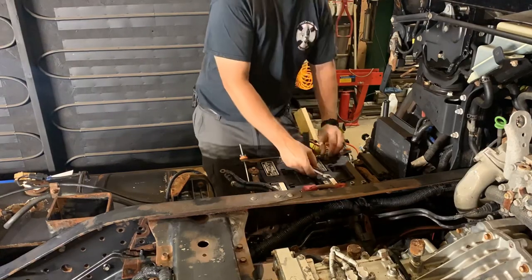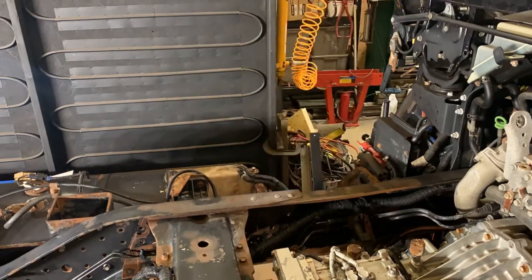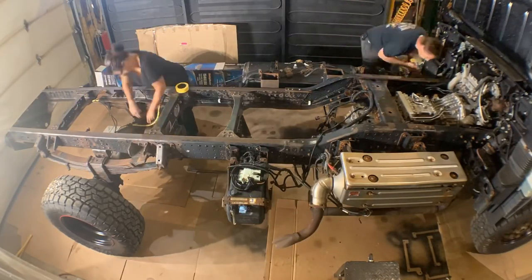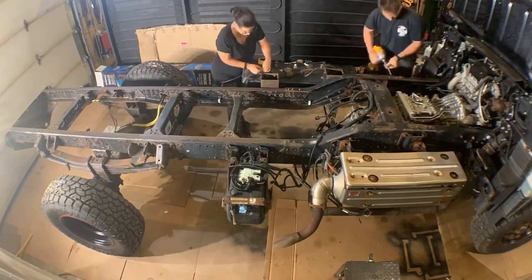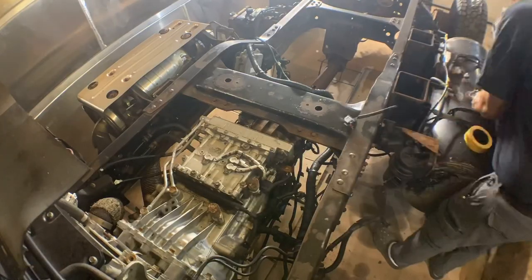Pulling the batteries will allow me to paint the frame behind them, as well as a battery support tray, which you may remember from a previous video had quite a bit of rust. While I'm removing parts, Krista is starting to tape the pieces that won't get removed, like the ABS sensor plugs, brake hoses, and fuel lines.